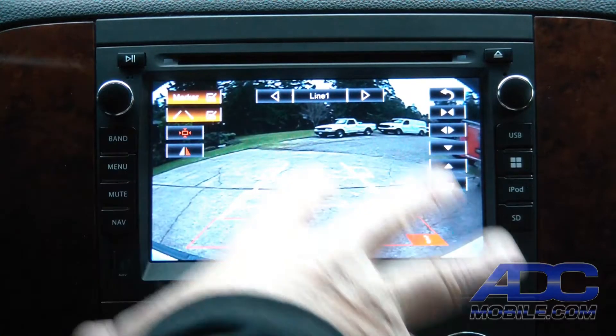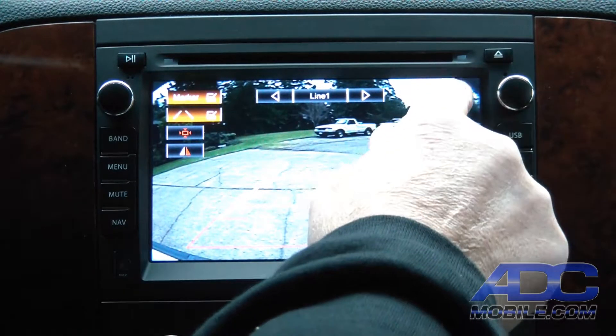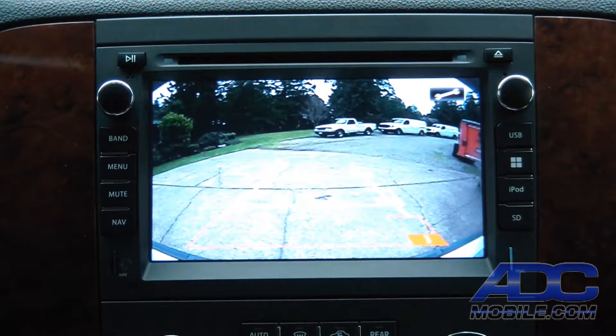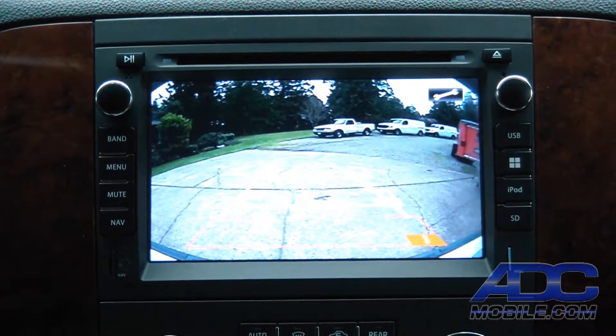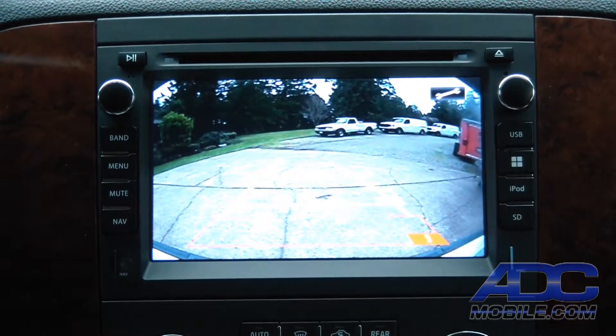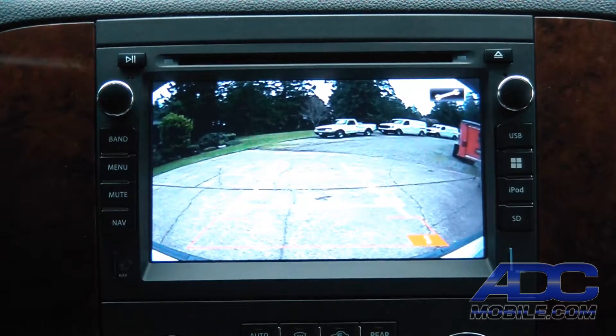It's really the ultimate flexible rear camera input, and honestly one that has more capability than any other screen we've ever seen in this type of radio.